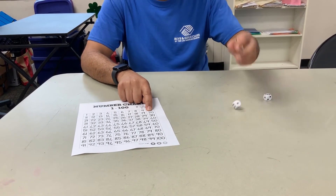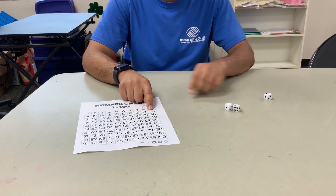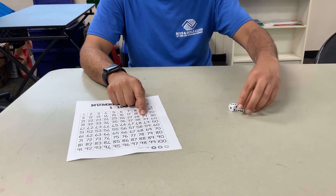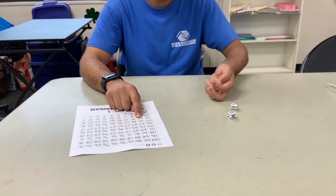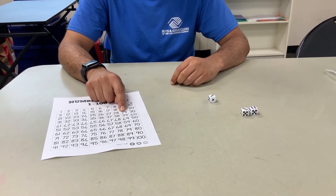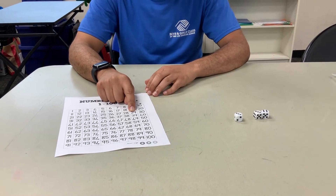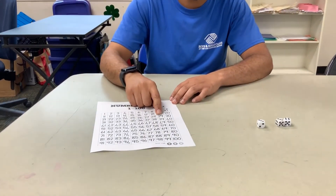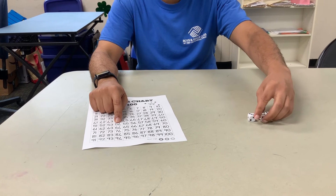Five times four is twenty, so we go right over here to twenty on our number chart. Then we roll again and get three and three — three times three is nine — so we take our twenty and add nine: we're at twenty-nine. You can also get fancy and use three dice: six times three times three. Six multiplied by three is eighteen, then eighteen multiplied by three is fifty-four, so we work our way up to fifty-four on the chart.